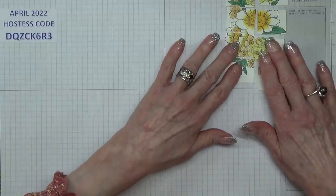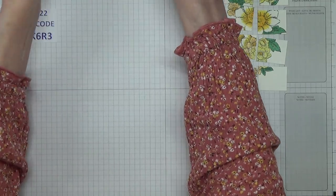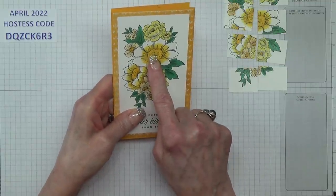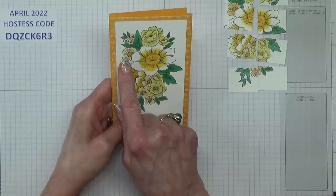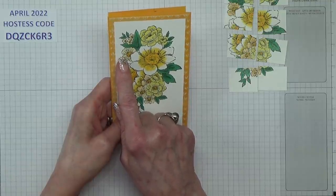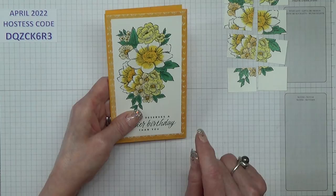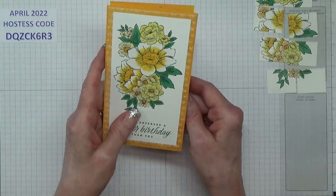The colours I've used on here — let me show you on the card because that would be better. That's So Saffron, that one is Mango Melody which is a retired colour, and on the outside I used Pale Papaya and Dark Pale Papaya on the inside, and this is Shaded Spruce for the leaves.